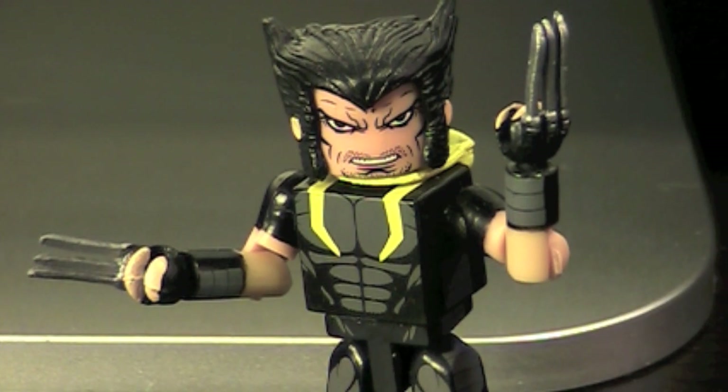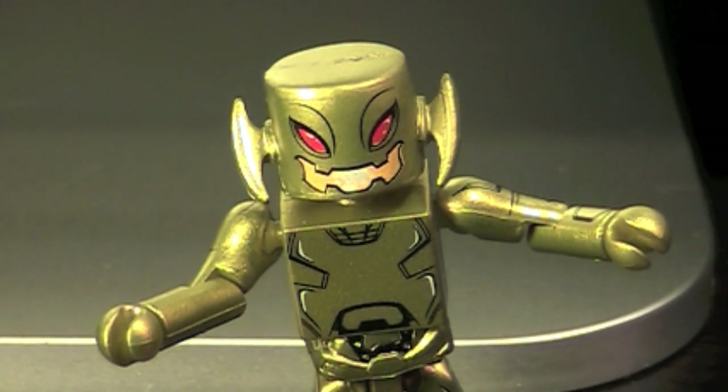Age of Ultron Wolverine: To free Earth from the control of Ultron, Wolverine must go back in time to kill Ultron's creator, Henry Pym, aka the Avenger Ant-Man. But killing Pym may lead to a worse future than the one Wolverine had just left. Ultron Drone: While Ultron himself sits in his empire in the distant future, his drones have established a beachhead in the present day, purging humanity via orders from the future relayed through the body of the Vision.